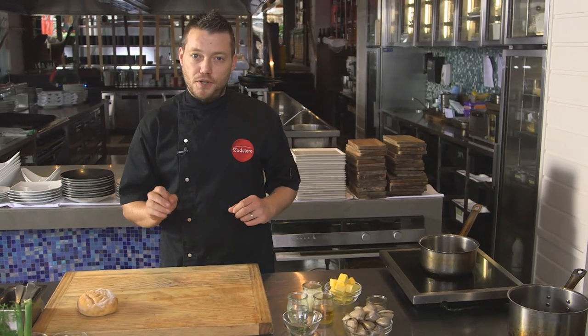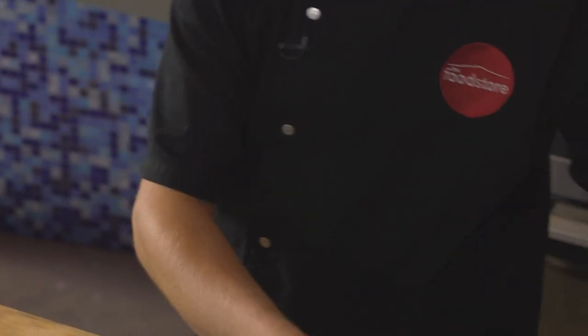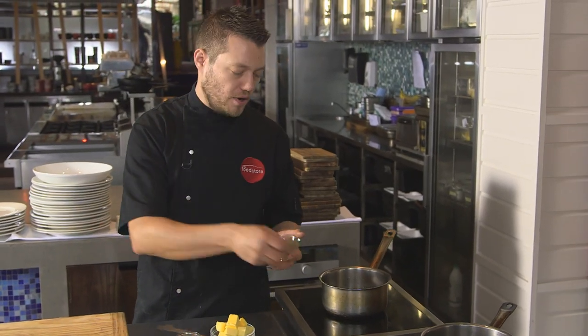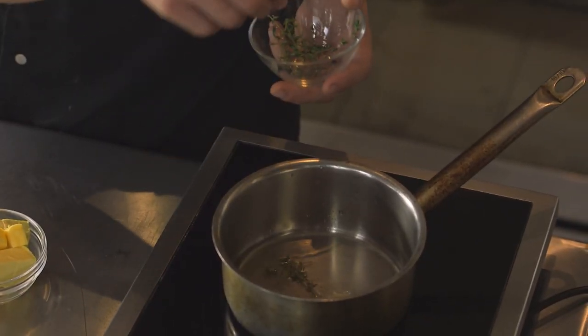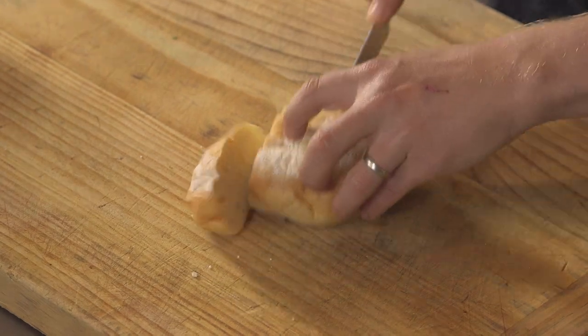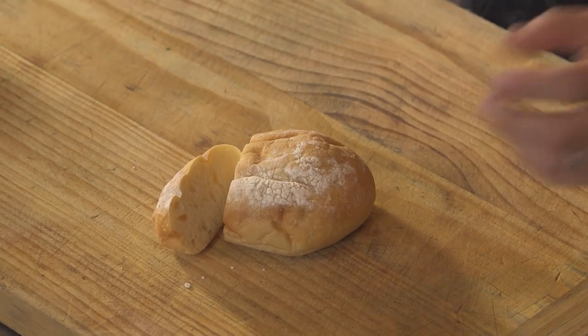We need to make a butter sauce and cook some clams. We've got white wine and white wine vinegar in equal parts — as that's reducing we're going to flavor it with a bay leaf, a couple of sprigs of thyme, and maybe three or four black peppercorns. In the meantime, we've got our bread — a sourdough roll cut into nice thick slices — we're going to grill it on the barbecue and serve it on the side.